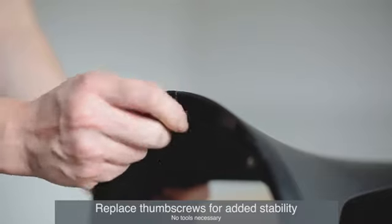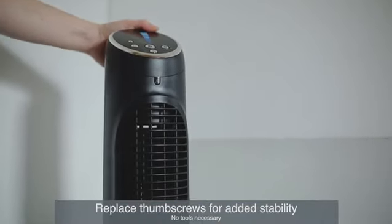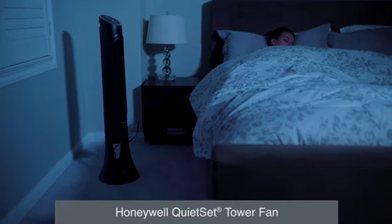Replace the thumb screws for added stability, stand your fan up, and it's ready for use.